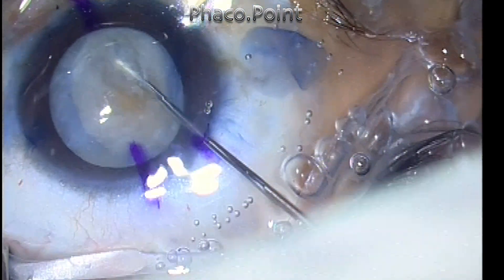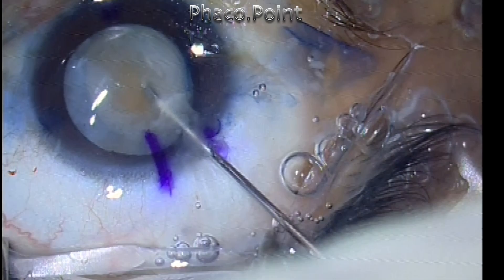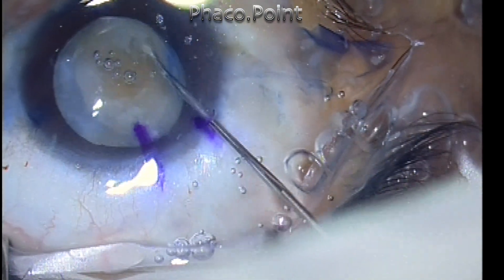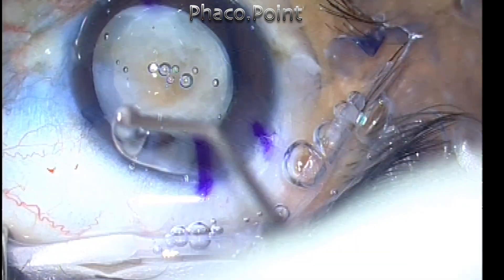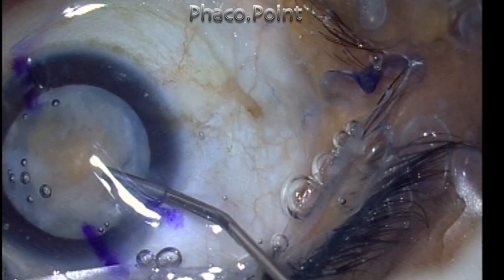The cortical cleavage hydrodissection is strictly not needed. The reason why I'm using the hydrodissection maneuver in this patient is to gauge how hard the underlying small hard nucleus is. And as I uncap the cortical shell, I find that there is a very hard brown cataract that lies beneath the surface.